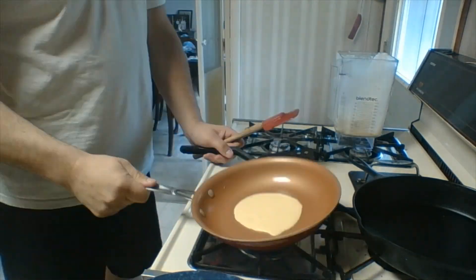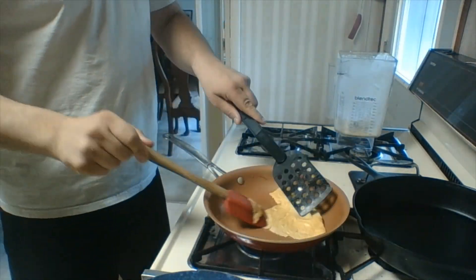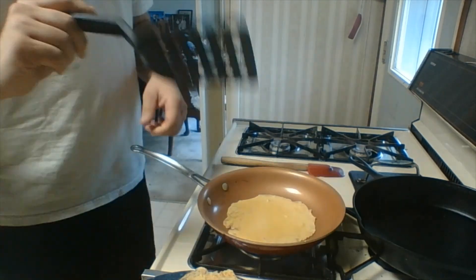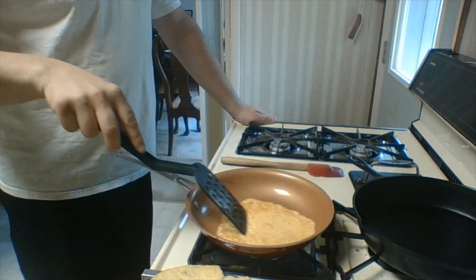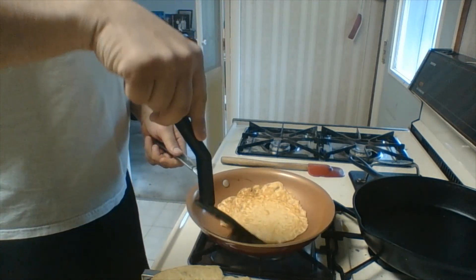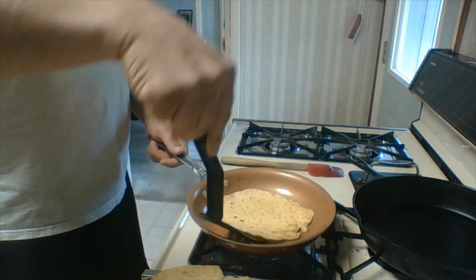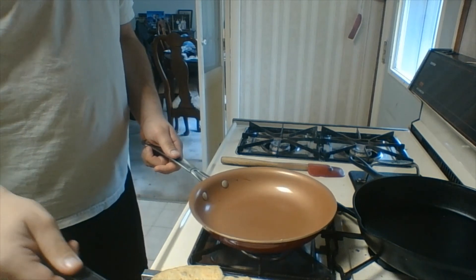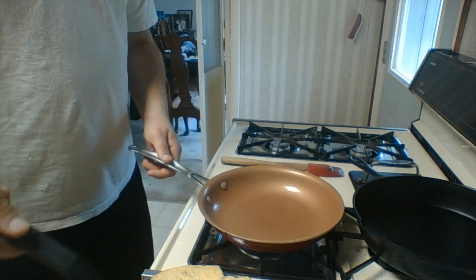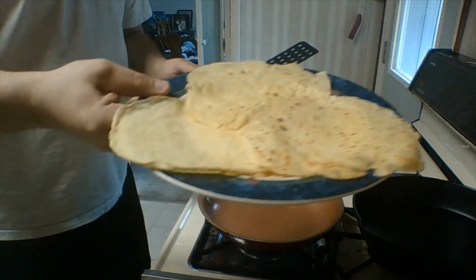And there we have our crepe for the manicotti. I'm going to make a couple more of these. Here's our last crepe. You can make these crepes ahead of time and fill them whenever you're ready — so that's what we're going to do. It's not dinner time yet, but I was doing some other stuff in the kitchen, so we'll fill up these crepes and make our manicotti when we come back. That's what they look like.